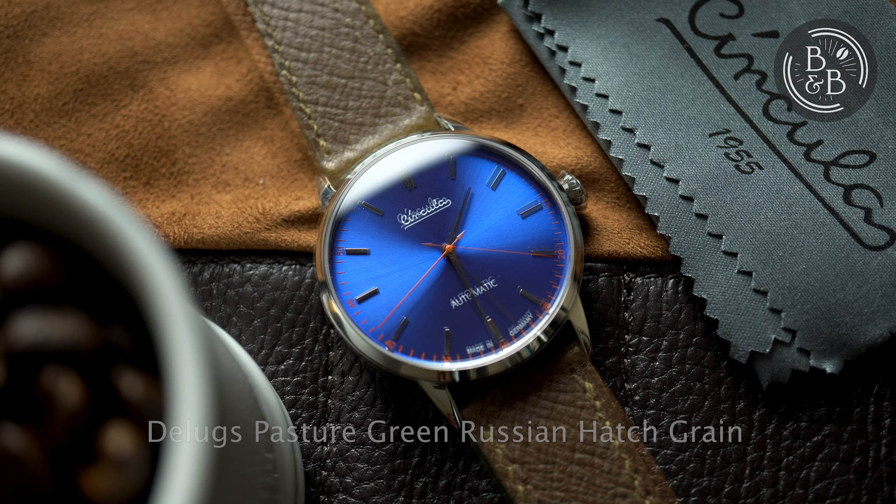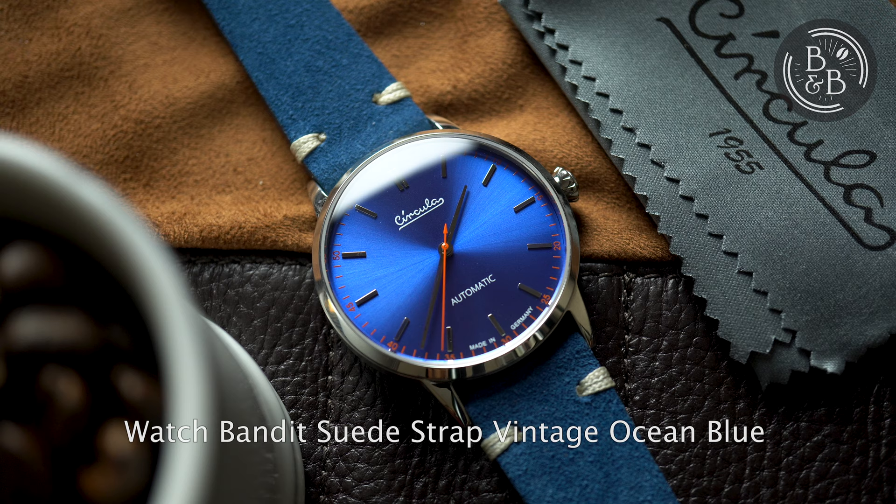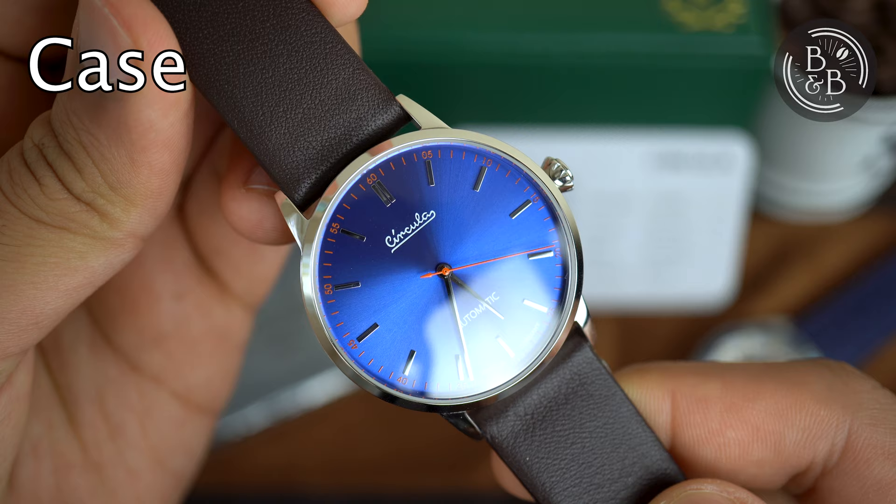Today I'll be looking at one of their earlier releases, the Circular Classic, which is a well-designed and well-proportioned dress watch offered in four different dial designs. These watches retail for roughly 350 US dollars and use a Miyota 9015 movement, which once again delivers a good amount of value. Let's check it out.